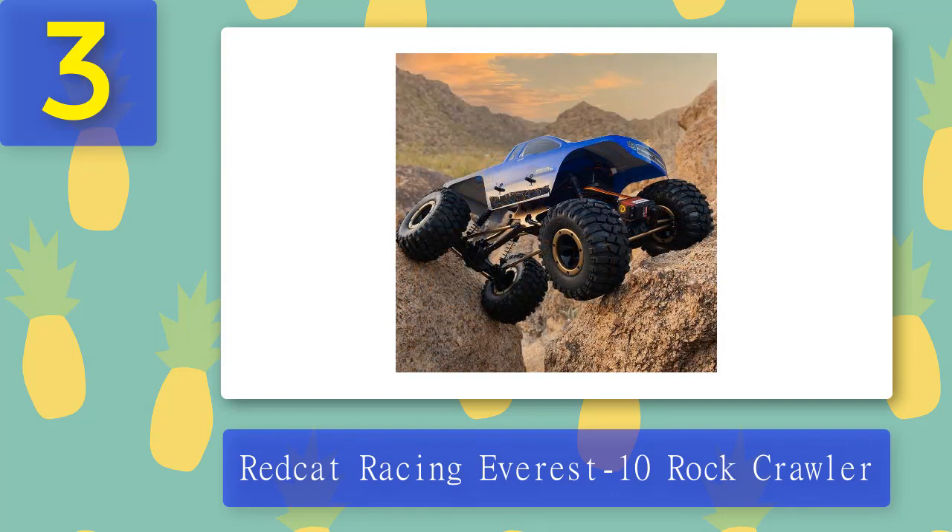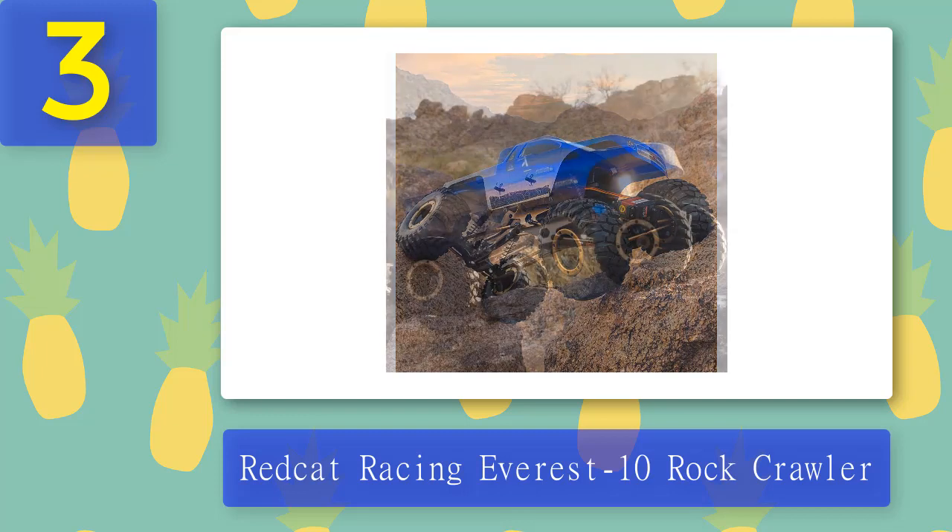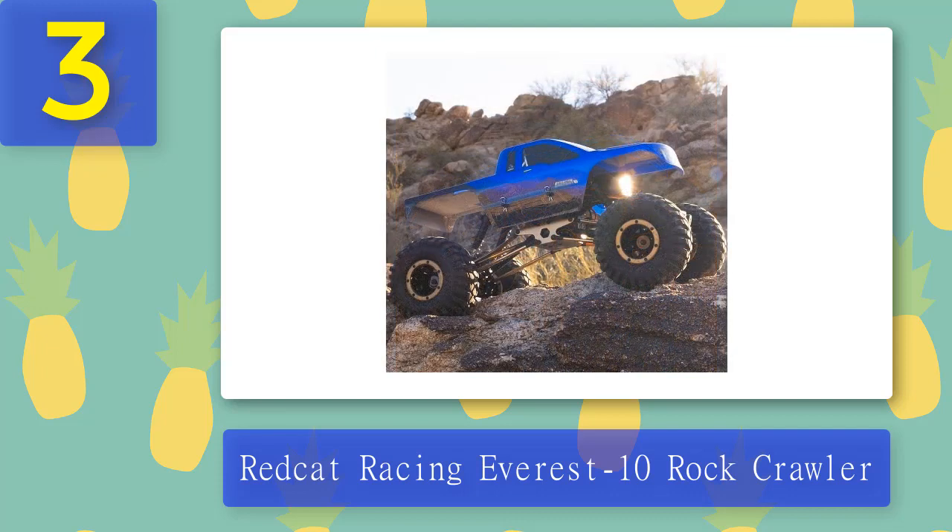When not rock crawling, the Everest 10 moves at a steady walking pace, but you won't see much in the way of speed, and the turning circle is huge. This isn't a problem outside, but if you drive it indoors, expect to do some extensive forward and reverse maneuvers. Pros: high ground clearance, licensed Addictive Desert Designs accessories, highly adjustable. Cons: wide turning radius, flimsy body shell.